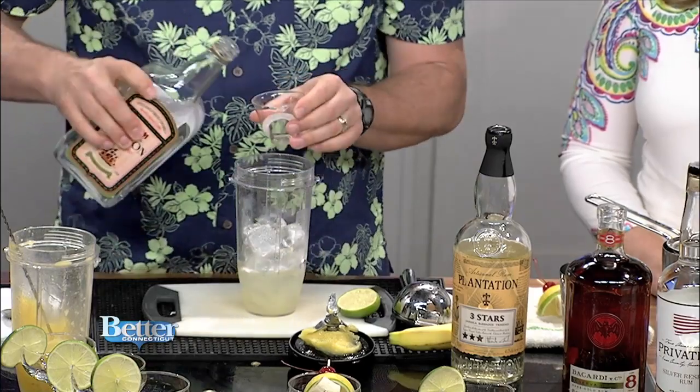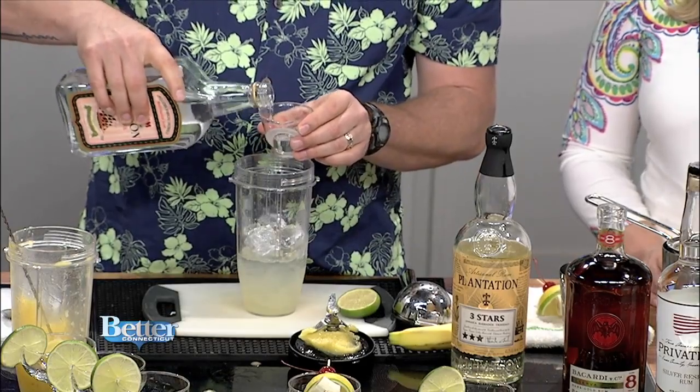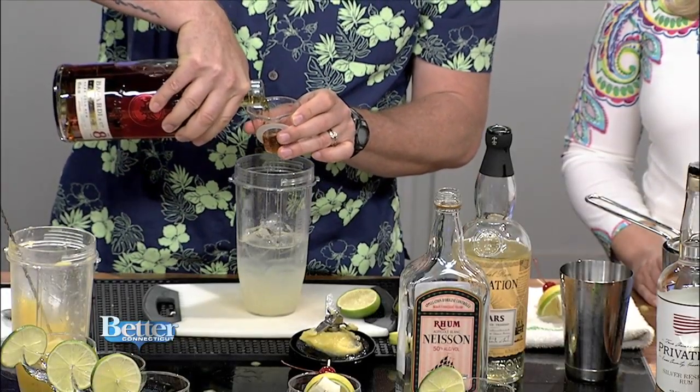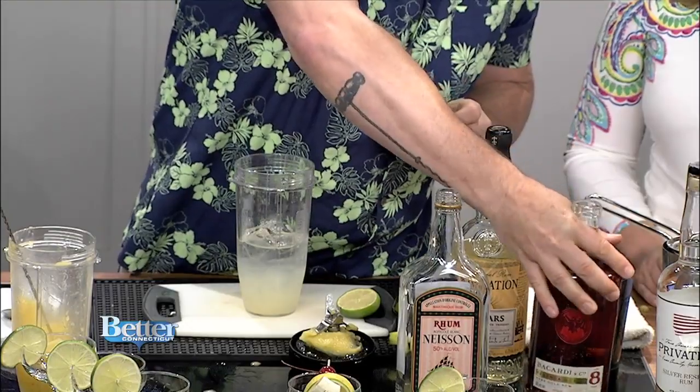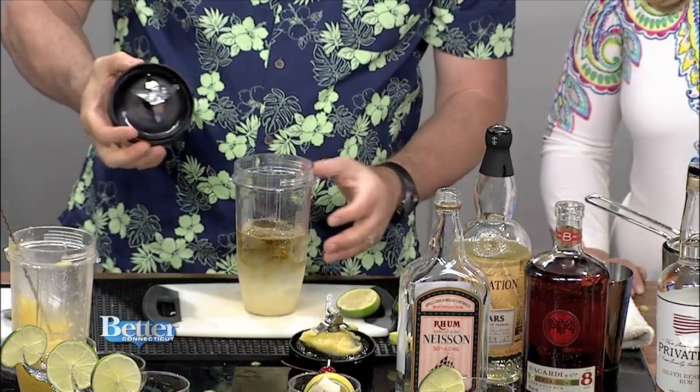The way I like to make daiquiris is a nice fresh daiquiri using an agricole rum, which has a lot of flavor. Rum is made from cane — this is actually fresh-pressed cane juice that's fermented, made into a cane wine, then fermented and distilled. It has so much flavor. Looking at the tiki recipes from the 50s and 60s when daiquiris were really popular, they often blended different rums from different places and different ages. So I've got the lime juice, simple syrup, and the two rums in here — you can smell the fresh cane.